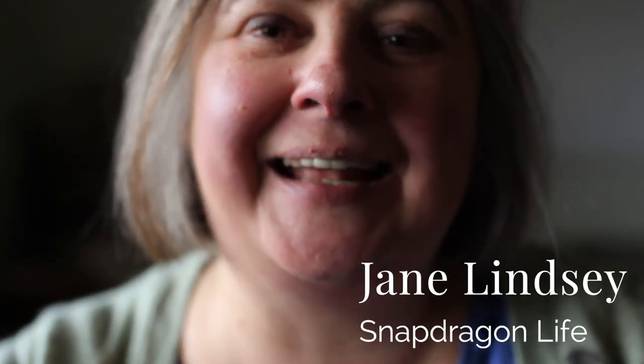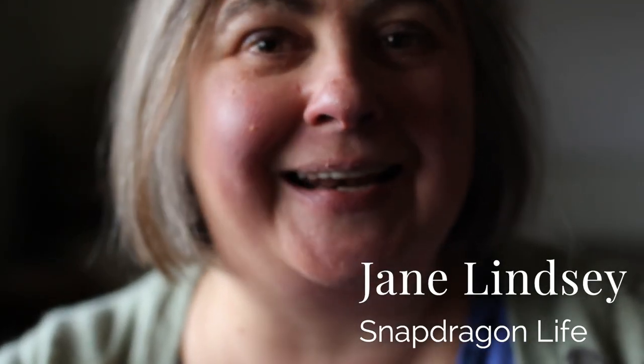Hello, I'm Jane Lindsay and I am the founder of Snapdragon Life and the Studio Club. Today I'm here to show you how I do freehand machine embroidery and also to tell you about a giveaway on my YouTube channel to celebrate getting 200 subscribers.